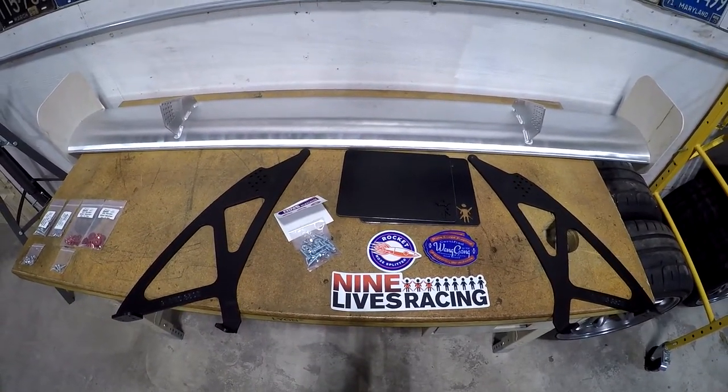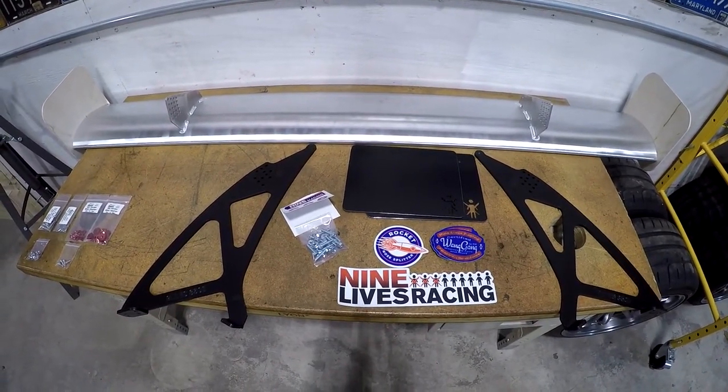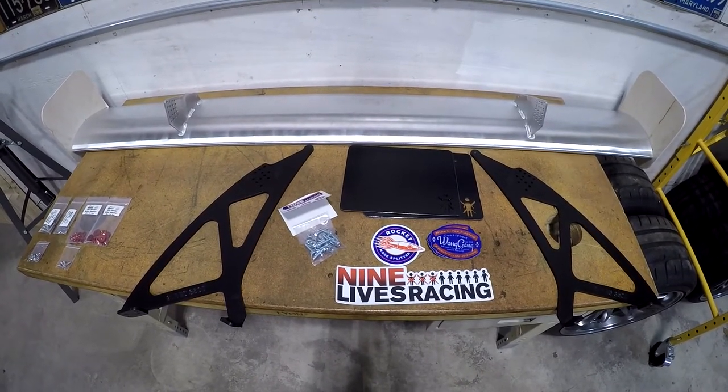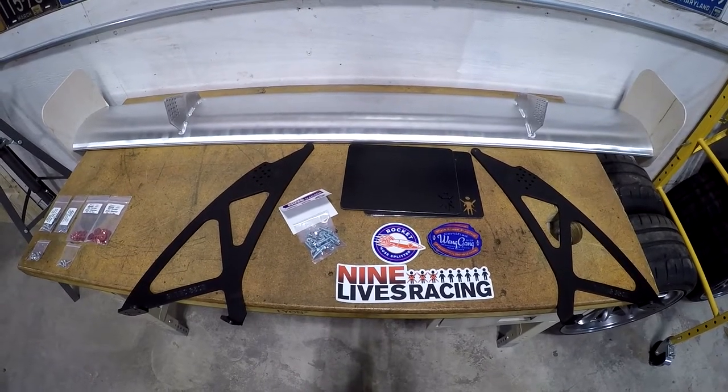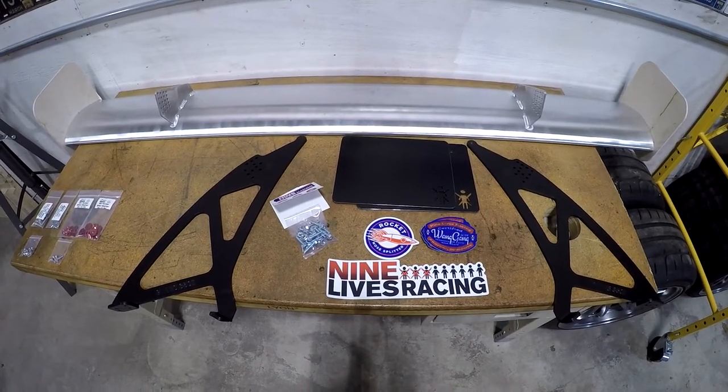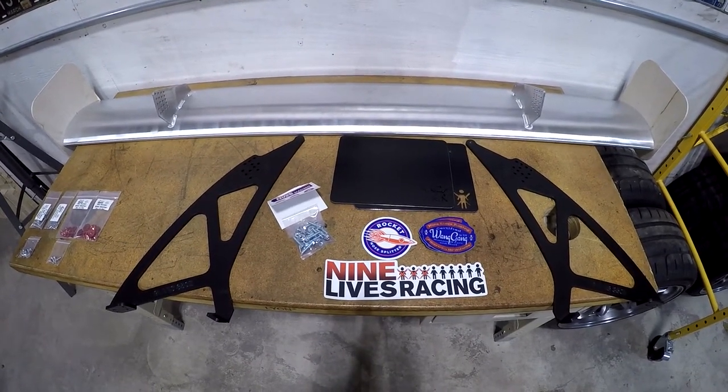First up, let's go through what you get in the kit. In the back you've got the wing — I've got the standard 71-inch aluminum wing. You get a right and left vehicle-specific mounting bracket, a pair of end plates — I've got the basic standard end plates — and you also get a bag of fasteners as well as some stickers.